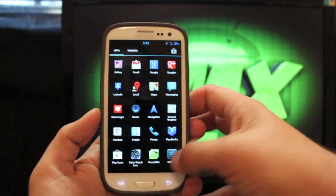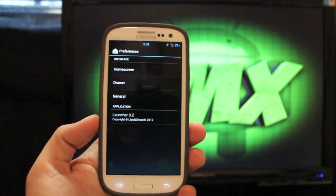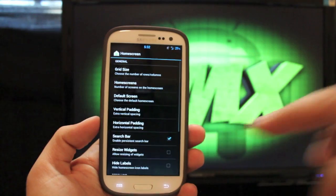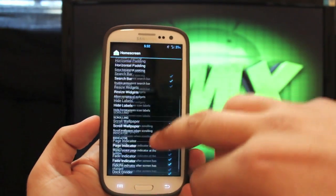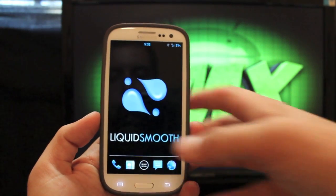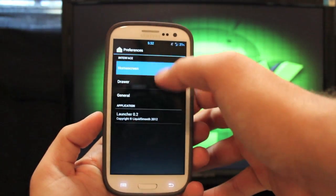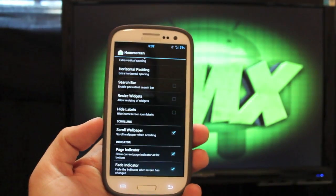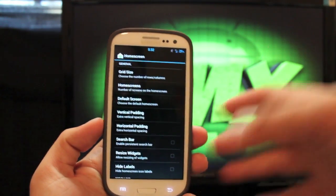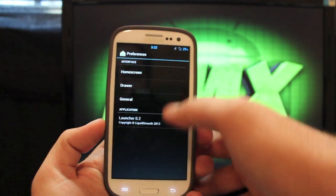There are some custom settings here. You see that you do have the Liquid Launcher — it's based on the Trebuchet Launcher, so you'll find all the same settings. You can remove the search bar, which looks a whole lot cleaner in my opinion. You can also resize your widgets, hide labels, change your grid size to have extra columns of apps, and there are drawer settings and general settings as well.